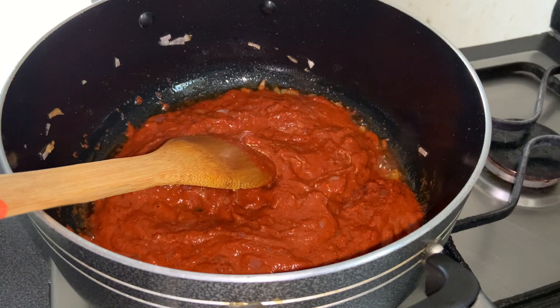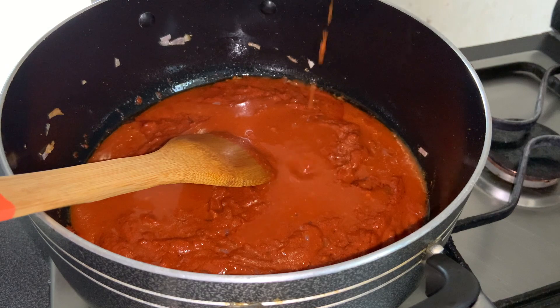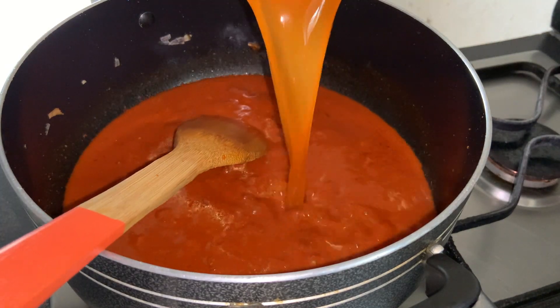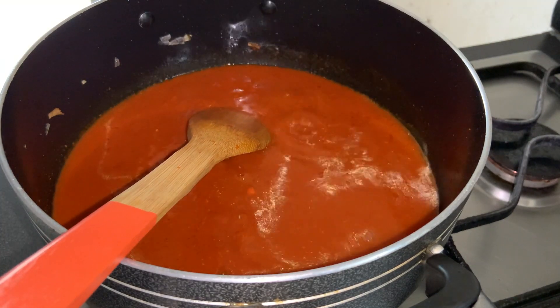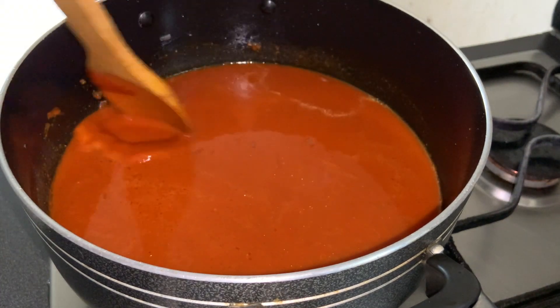I have added water in the mixie jar and now I will add that water into the pan. You can add more water as per your desired consistency and bring it to a boil.